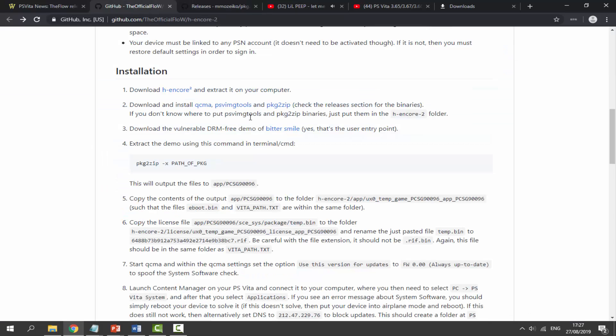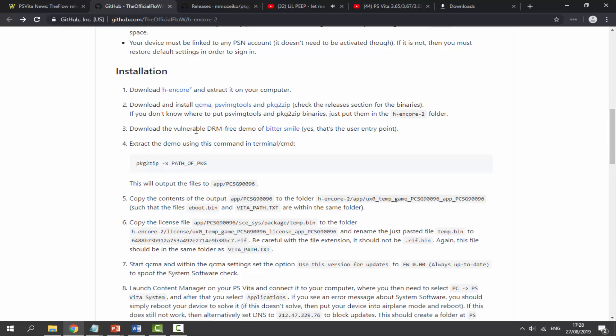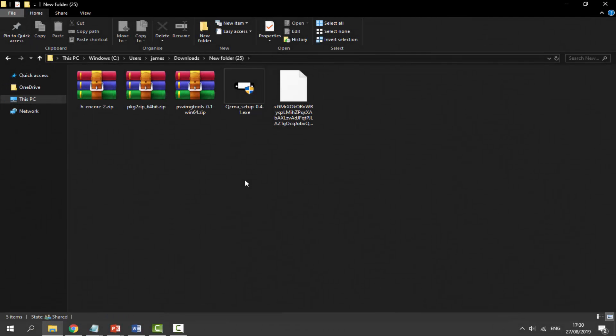You also need to grab the Bit.Trip RUNNER demo. Click on the link and it will download the game — it's about 200 megabytes. Once it's in your downloads folder, check that your folder has all four files. If it doesn't, play back the video because you might have missed something.